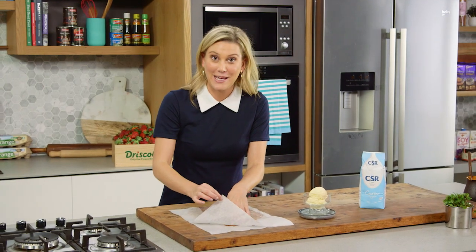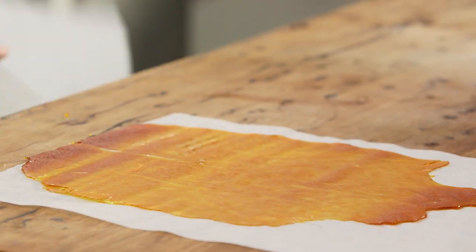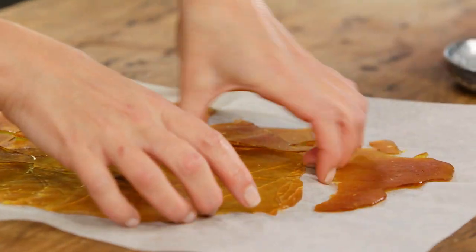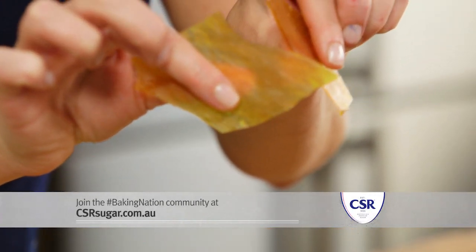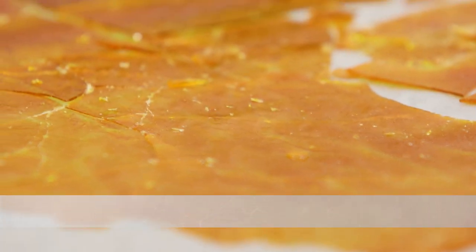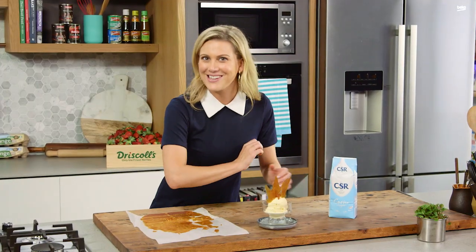Once this is set, you can take the top piece of baking paper off, and then all you need to do is just break it up. And then you've got these gorgeous splinters — just like glass. These are fantastic to decorate a cake, or it's as simple as jazzing up some ice cream.